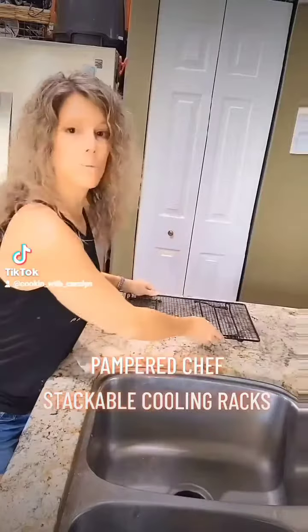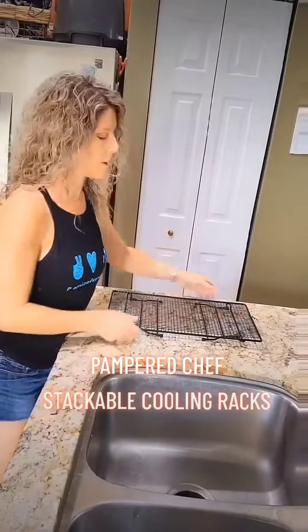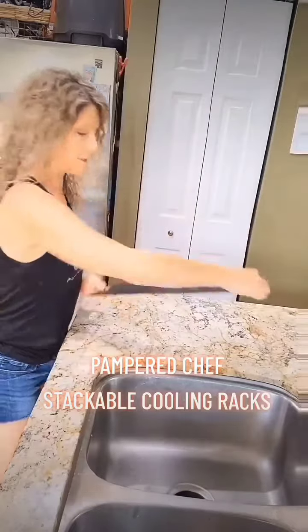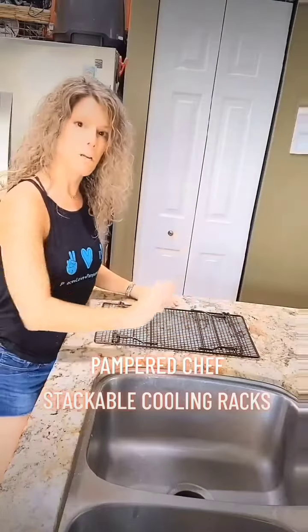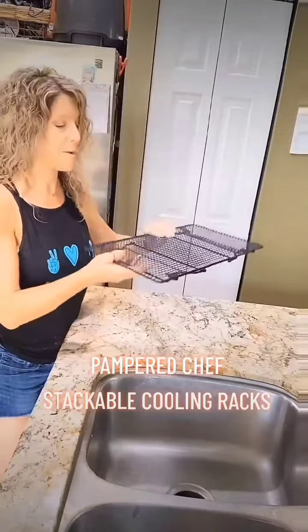What if you make a tray of brownies and you want to make them look really professional? Take the brownies out of the oven. Once they're cool in the brownie pan, lay the rack on top. Take your powdered sugar shaker, shake your powdered sugar, then lift it straight up. You'll have a crisscross design on your brownies — gorgeous powdered sugar decoration.